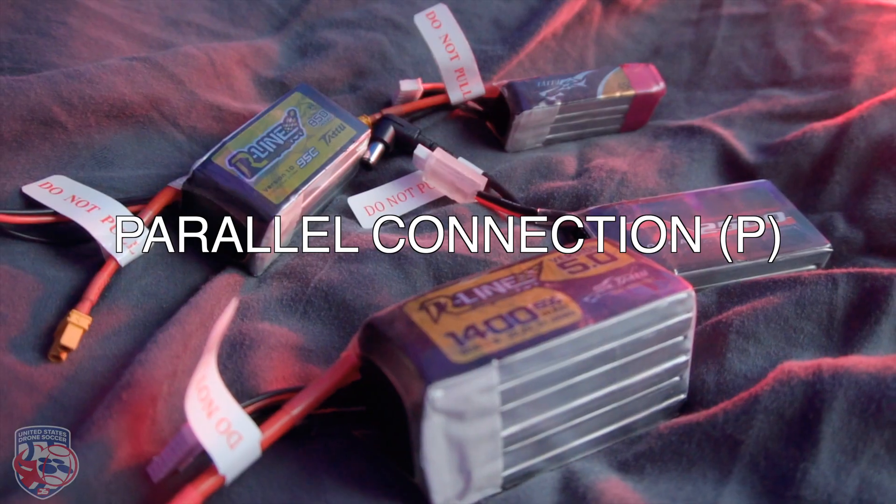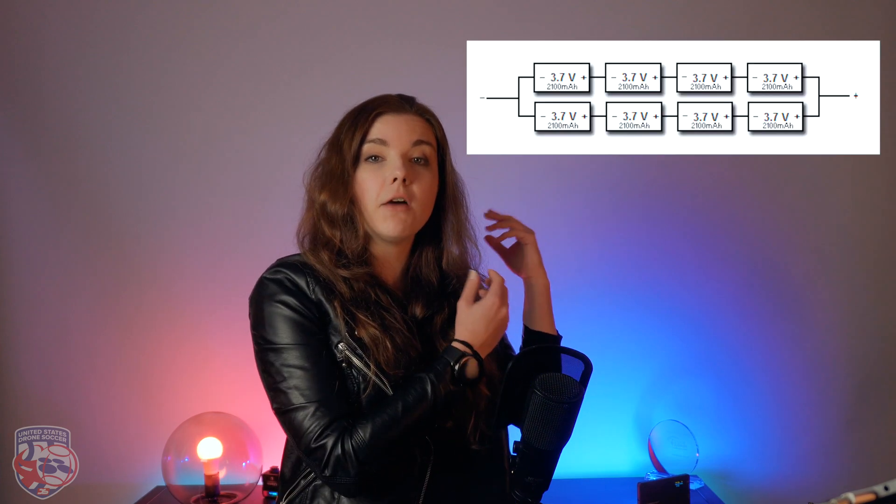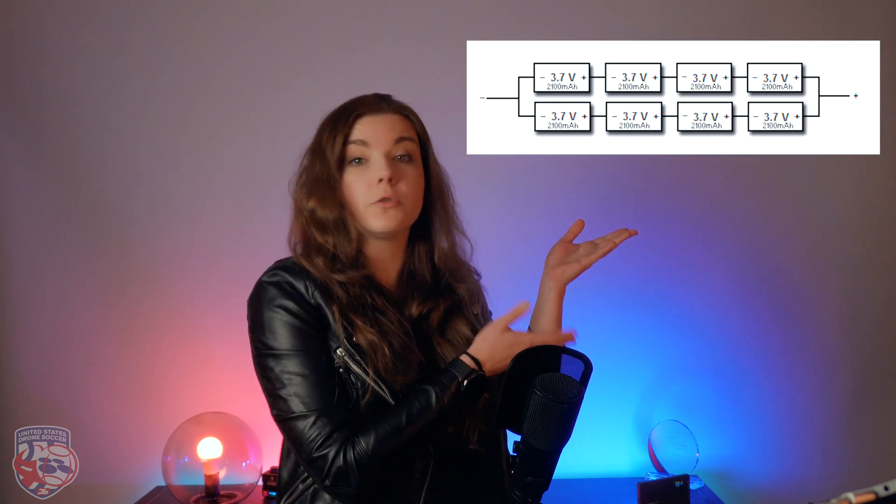Parallel connection — P. We already talked about connecting cells in series, which gives you more voltage. But what if you need more capacity while using the same type of batteries? This is exactly when parallel connection comes in. If we connect cells in parallel, meaning they are side by side, we would double the endurance but keep the voltage exactly the same. So the power coming out of those batteries is the same — you just have more flight time. This is how a 4S 2P battery would look like.